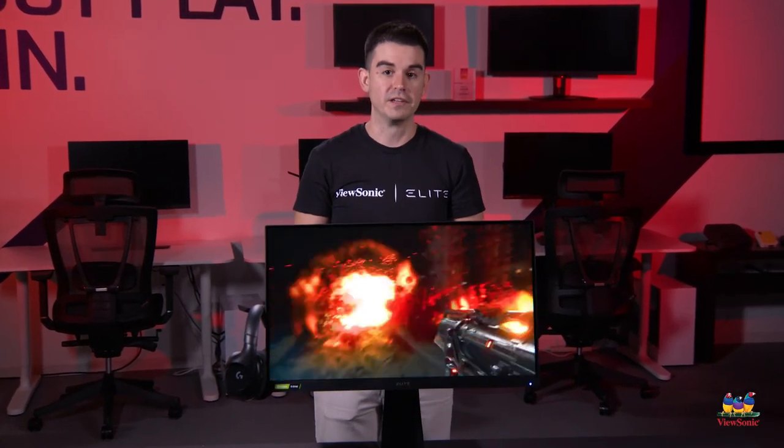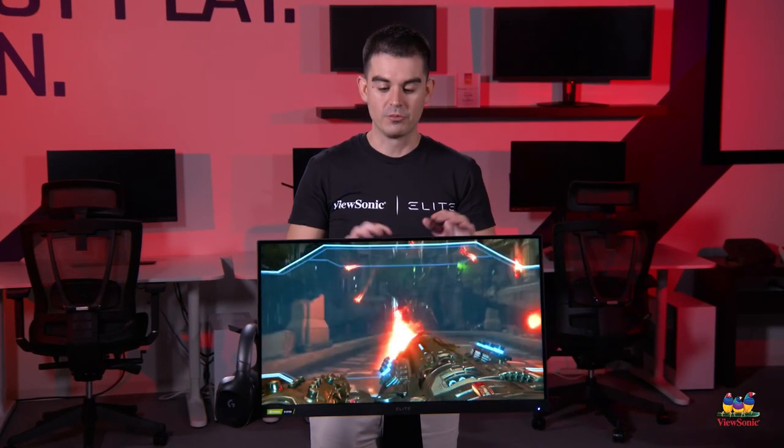I hope you've enjoyed this unboxing of the XG270Q. I'm sure you'll agree this is a really nice high-end gaming monitor. Please watch this space for more exciting unboxing videos from ViewSonic.